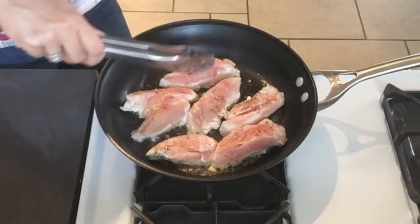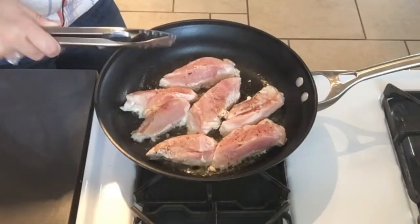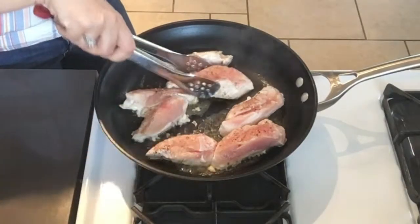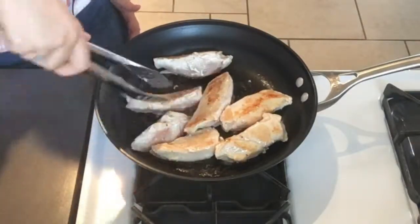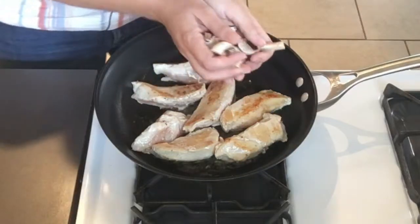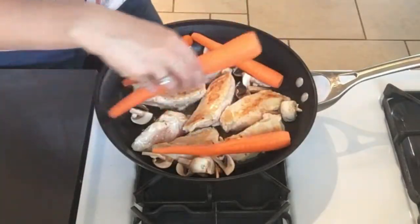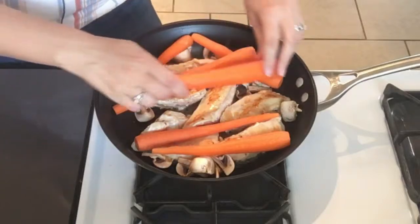My chicken is nicely browned on the first side — as you can see, it's still pretty much completely raw on the top. We're going to flip it over and finish assembling the dish. It doesn't need to be super brown, just developing a little bit of flavor. I've turned the stove down a little bit and I'm throwing in my mushrooms and carrots. I leave the carrots whole — this is going to be cooking long enough that they'll be completely cooked, just like pot roast carrots.